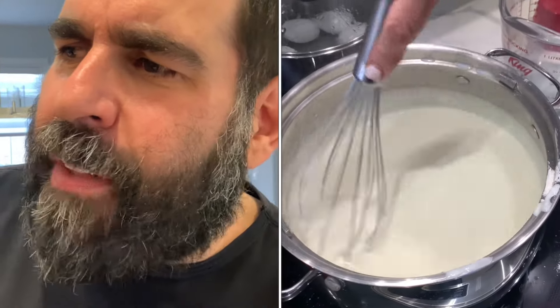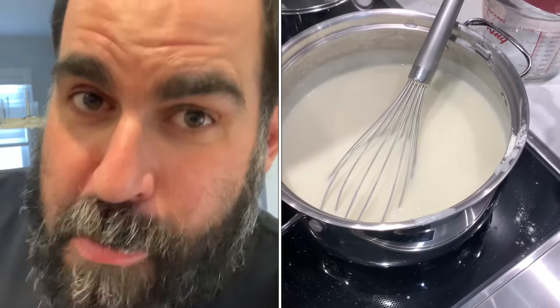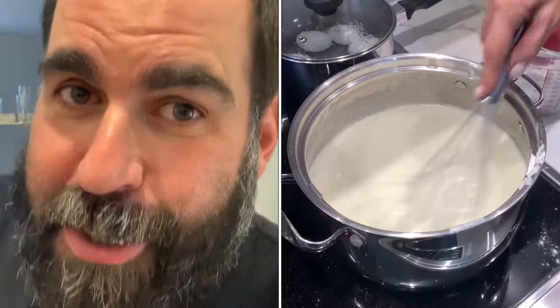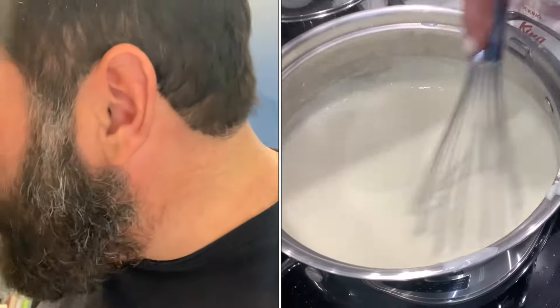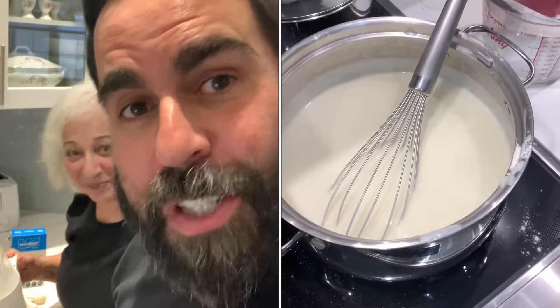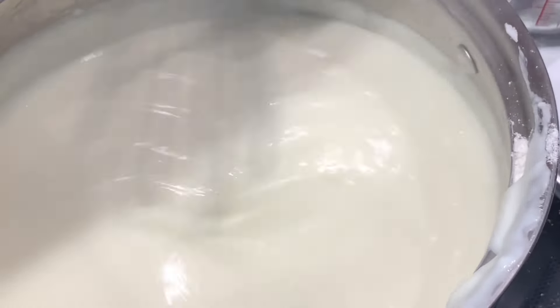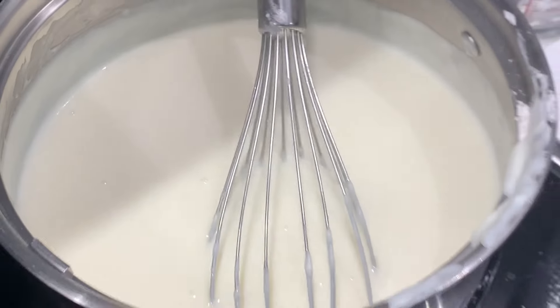Too much salt — it's too salty now. That last addition put it over the edge. So real quick: if you feel like you have too much salt, add a little bit more milk and you can bring it down so the salt is not overpowering.